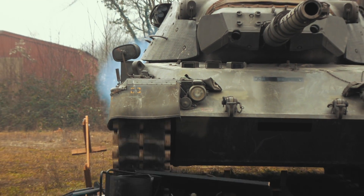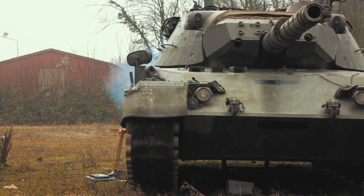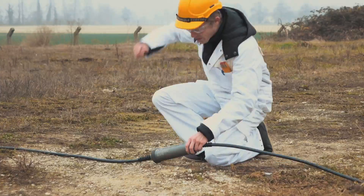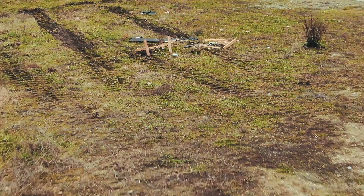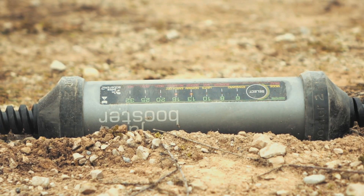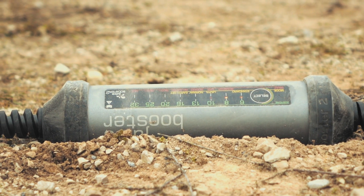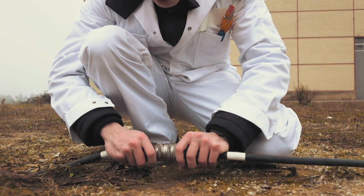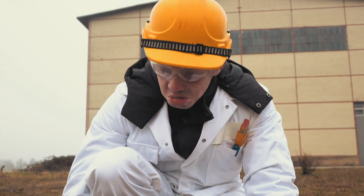The test equipment may be no more, but has the Juice Booster 2 survived the ultimate tank test? Yes, it has. Apart from a couple of scratches, the housing is intact and there are no leaks. It's still charging, completely unperturbed. Proof indeed that the Juice Booster 2 and the J-Plus Booster 2 are stronger and safer than all the rest.